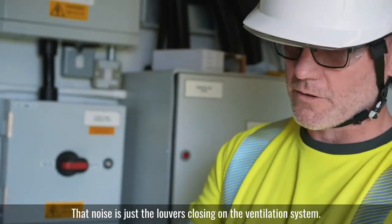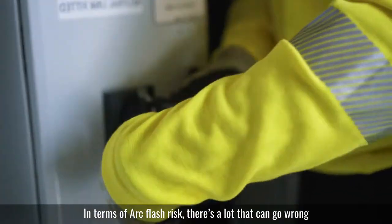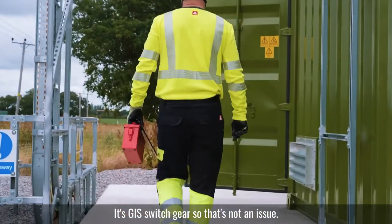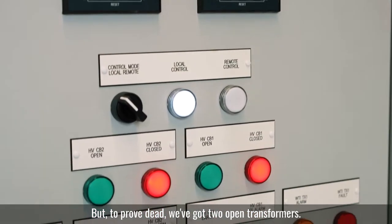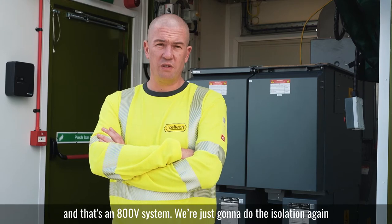That noise is just the louvers closing on the ventilation system. In terms of what could go wrong, we've got 11kV up — it's GIS switchgear, so that's not an issue. But to prove dead, we've got two open transformers. We've got 15 kA fault level in there, and the LV board has 15 kA coming in, and that's an 800 volt system.